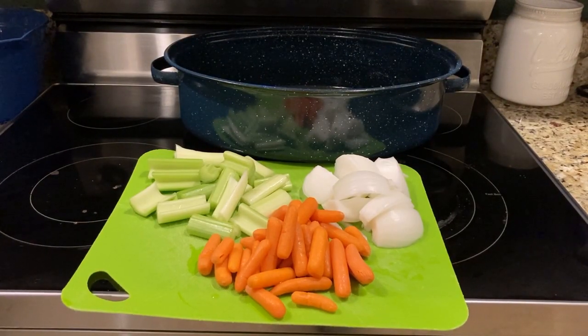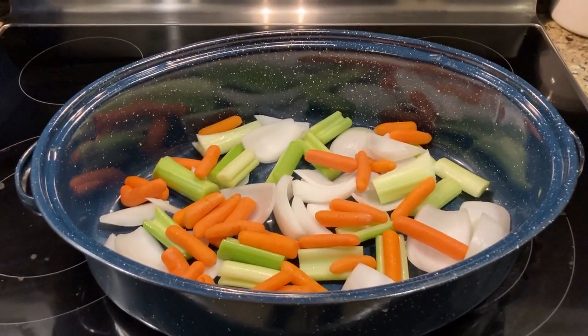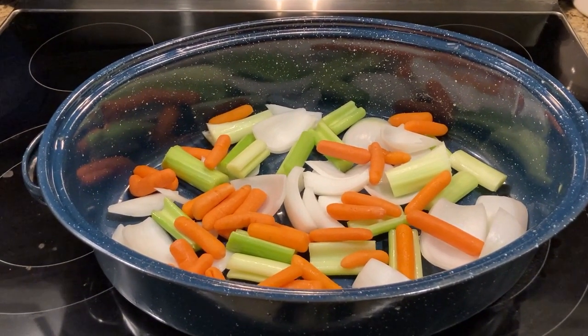Okay guys, much like our last video, we're going to prepare our roasting pan. We're going to use three vegetables — about a half pound of carrots, four celery stalks, and an onion. It's going in the pot. While we're over here at the oven, we're going to preheat to 350 degrees.